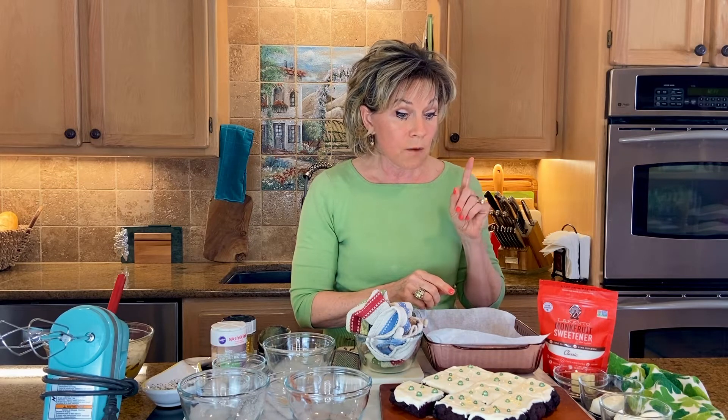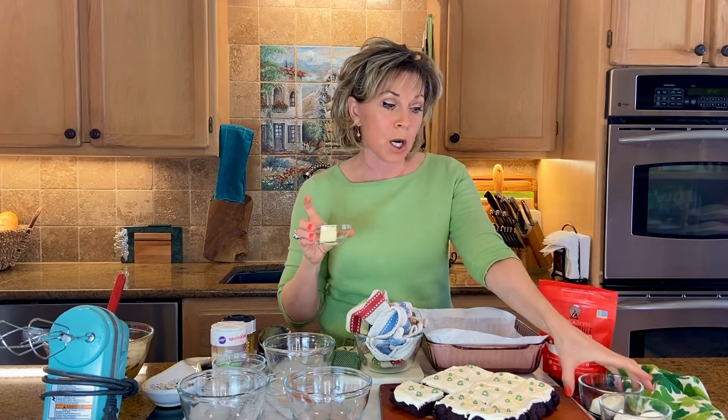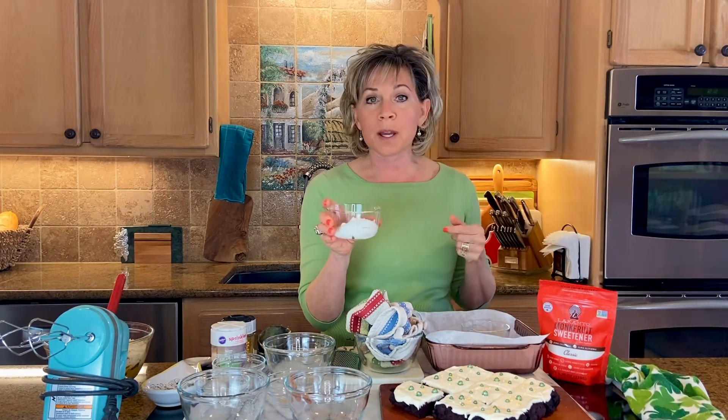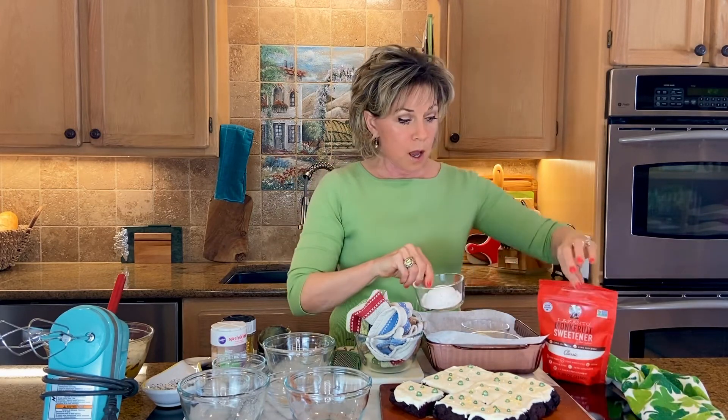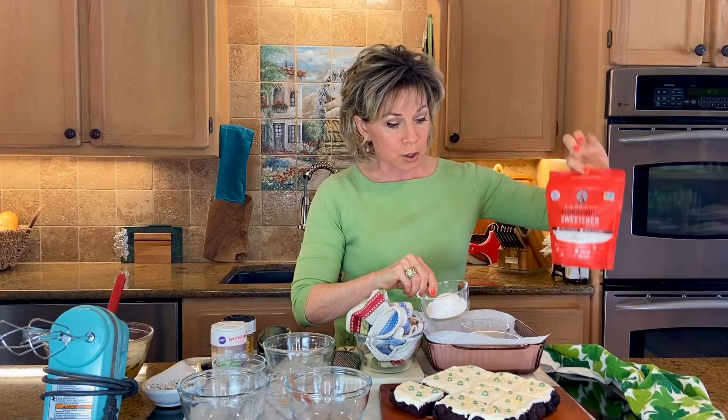Perfect for any type of St. Patrick's Day occasion. For the frosting, I use two tablespoons of room temperature butter and four tablespoons — or two ounces — of cream cheese, blend that together, then a fourth of a cup of sour cream and a third of a cup of confectioner's monk fruit. The Lakanto brand is what I always use.